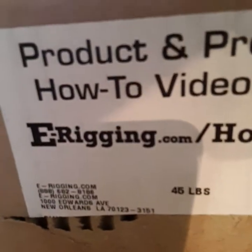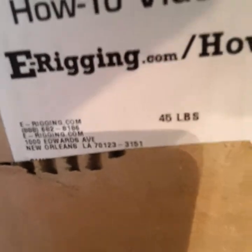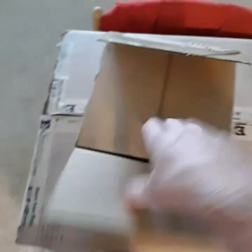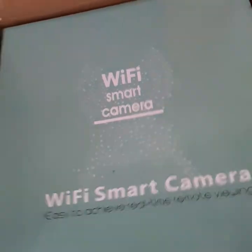Hey everybody, it's Dive Girl Dab. I got a box from erigging.com. I'm going to look in there - there's some neat stuff in there. And another little box. Wi-Fi smart camera.